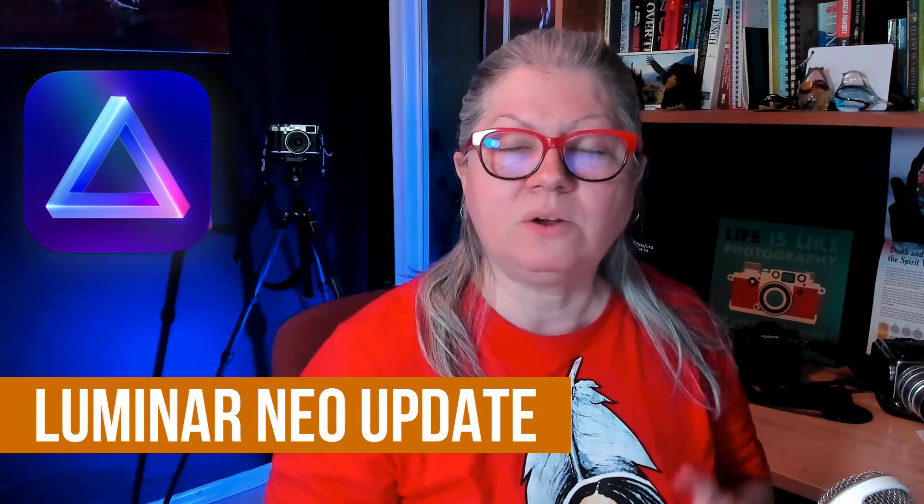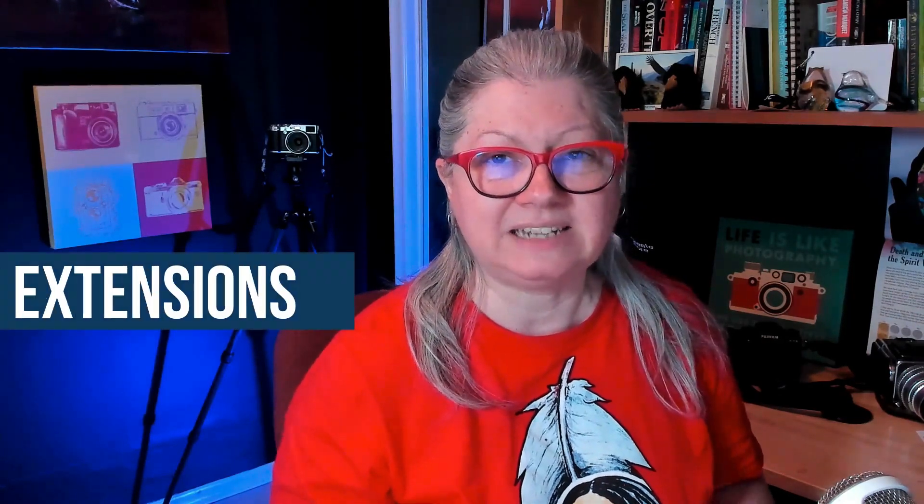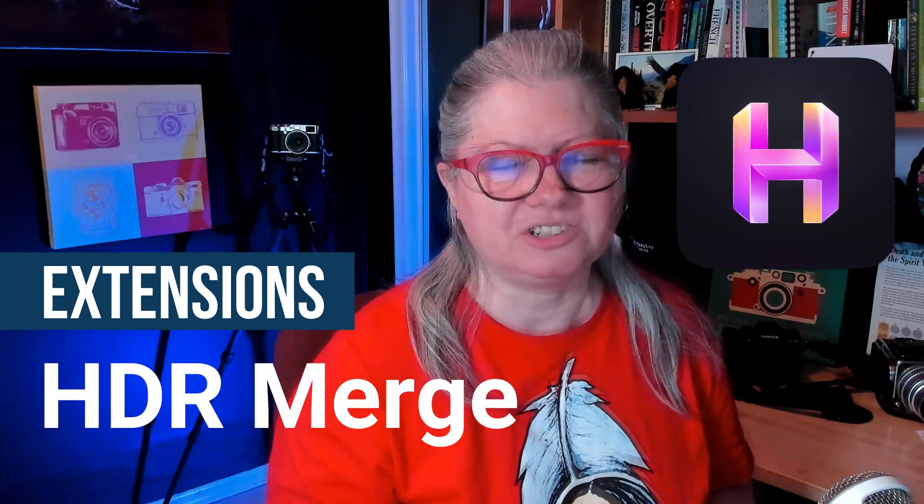Are you waiting for the last few missing tools to be added to Luminar Neo? Well, with update 1.2.0 we're one step closer. In this video I'll tell you about what's been added — yes, we have dodge and burn — and the two last things that we're still waiting for. You'll also learn about a brand new feature called extensions, the first one being HDR merge. I'll briefly show you how it works and if you stick around to the end you'll find out if you qualify to get it for free.